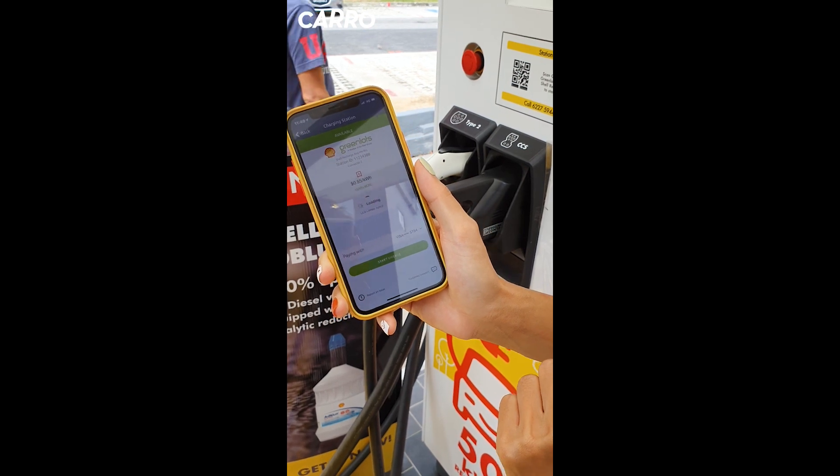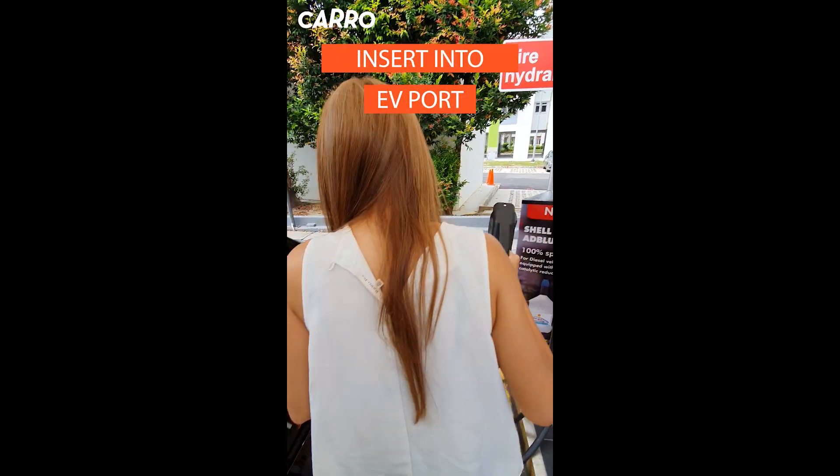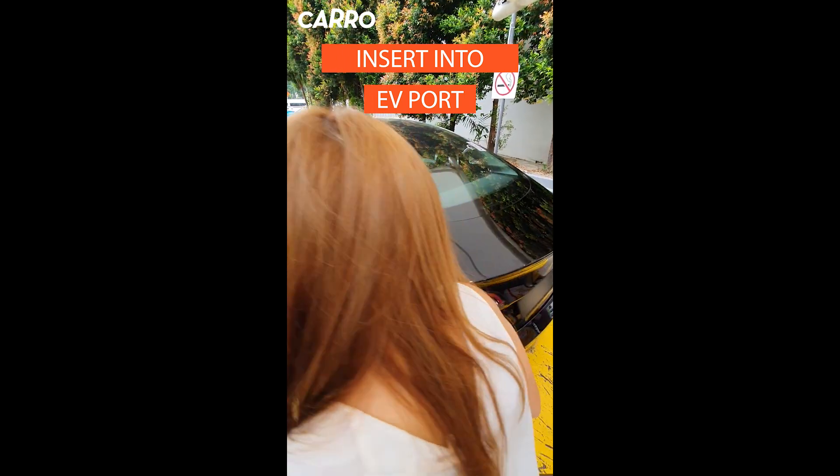Nice and easy. So all you need to do is just lift it up, and plug it right in here.